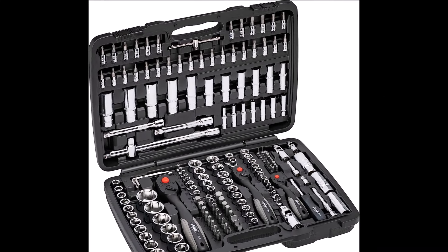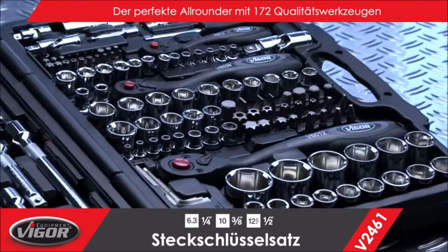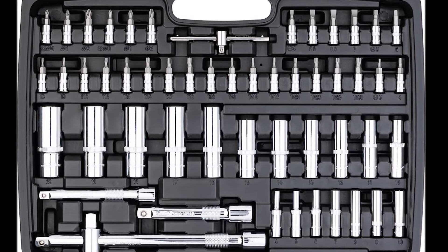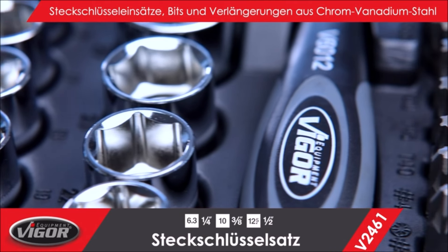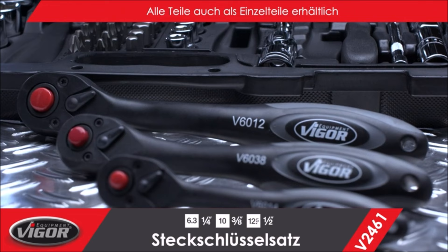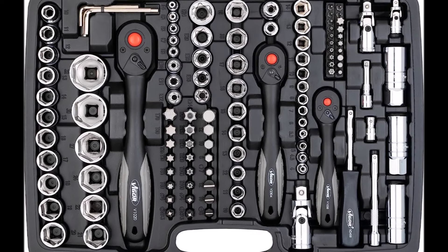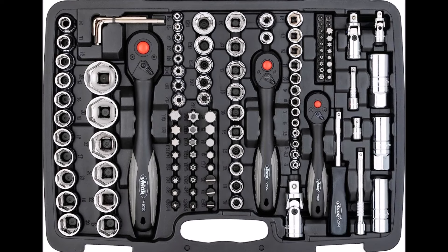The Vigor Socket Set features three reversible ratchets — V1020, V2304, and V1038 — and is versatile for a wide range of applications. It includes sockets for slotted screws, Phillips screws, PC internal and external hex screws, socket screws, XCN poly drive screws, internal torque screws, tamper resistant torque screws, and external torque screws. The set also comes with extension bars ranging from 50mm to 250mm, all organized in a robust clear plastic box.